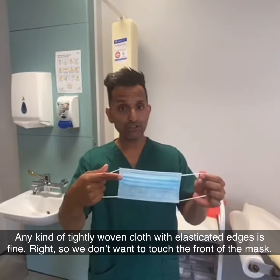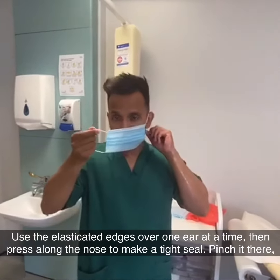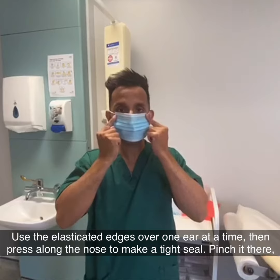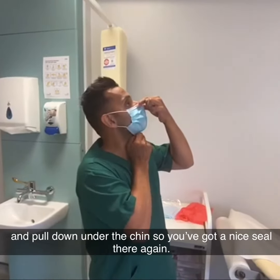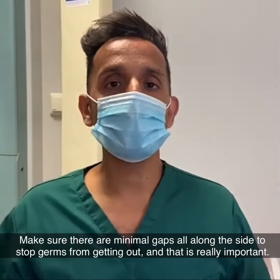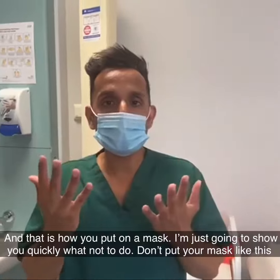We don't want to touch the front of the mask. Use the elasticated edges over one ear at a time, then press along the nose to make a tight seal. Pinch it there and pull down under the chin so you've got a nice seal there again. Make sure there are minimal gaps all along the sides to stop germs from getting out — and that is really important. And that is how you put on a mask.